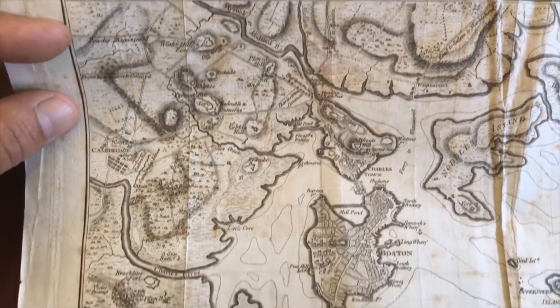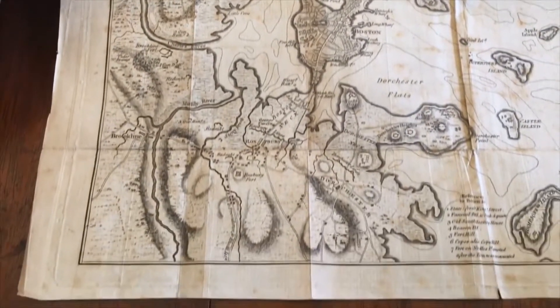It was produced in 1788 in London, engraved by T. Conder — Thomas Conder.